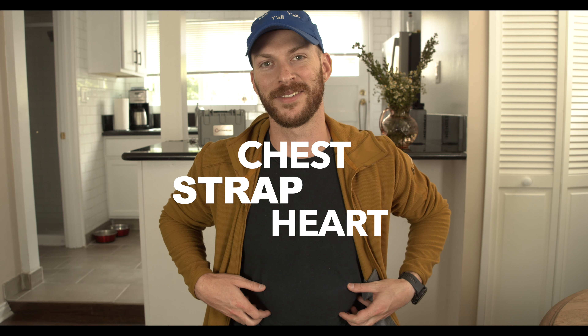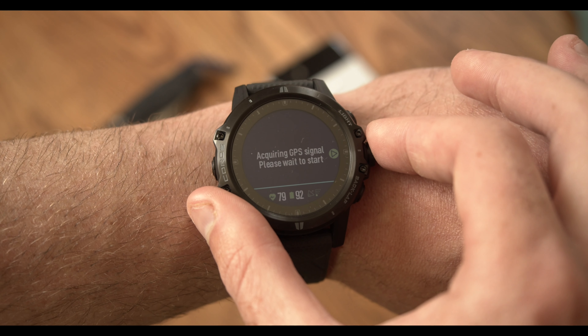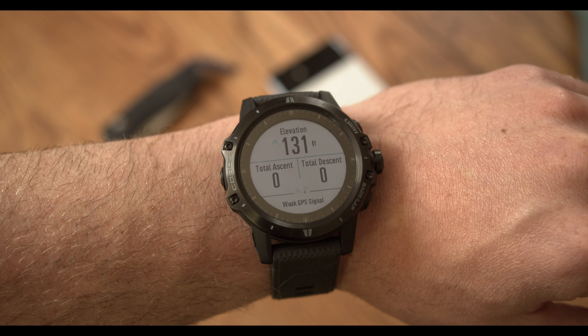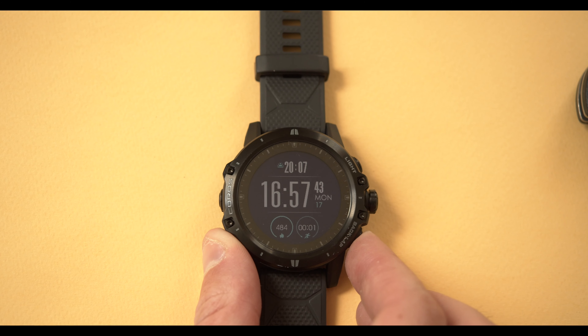A couple of things I can address after having used the watch for a week: the battery life is so far insane. I started with a full charge of 100% and I'm now at 68% — and I haven't plugged it in yet. Overall I'm thoroughly impressed with the battery life, and that includes sleep monitoring, heart rate monitoring, step counting, and elevation tracking all running continuously.